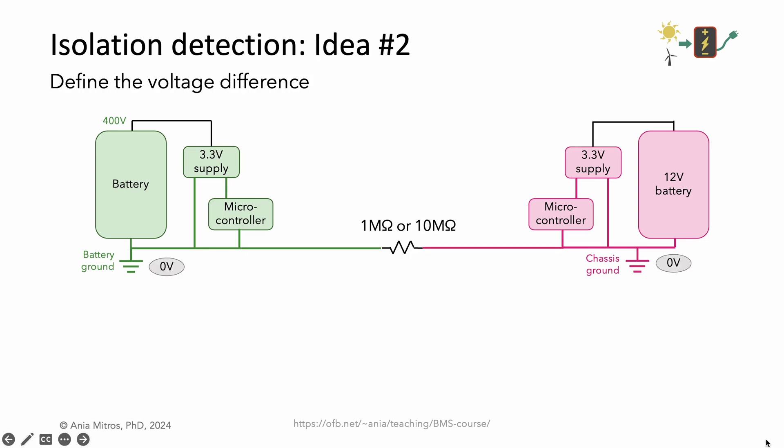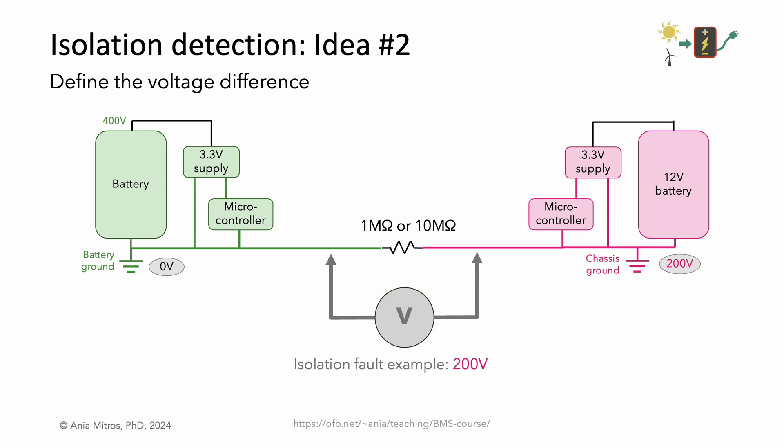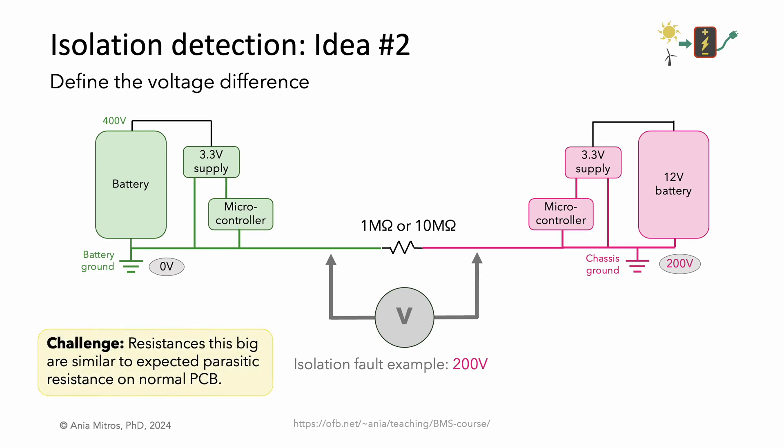Building on that idea, we might intentionally define the voltage difference — perhaps by placing a large value resistor between the two grounds. Then, when all is well with intact isolation, we measure 0 volts between grounds. In the case of the fault from our example putting 200 volts on chassis ground, the voltage measurement constituting our isolation diagnostic measures 200 volts. A challenge to keep in mind is that resistances this large are similar to the expected parasitic resistance between traces on a normal PCB, so one must be cautious with the implementation. We also don't want a low resistance, since the goal is isolation — our resistor needs to approximate an open much more than a short — and we don't want ground noise to result in significant current flow and self-heating in this resistor.